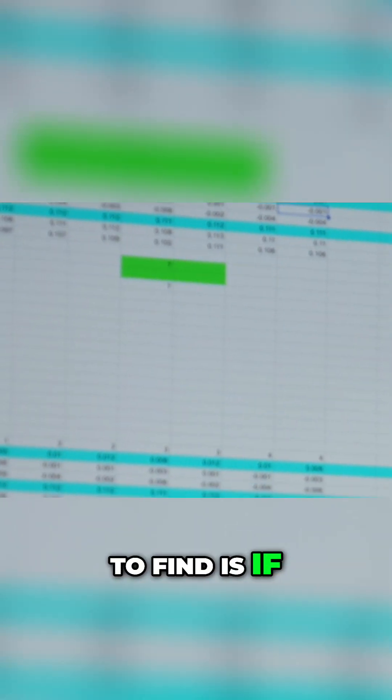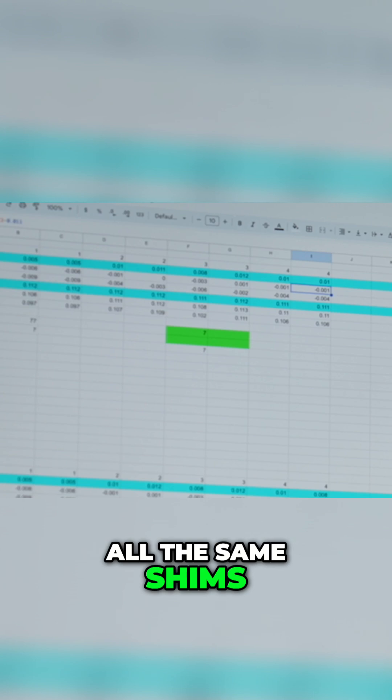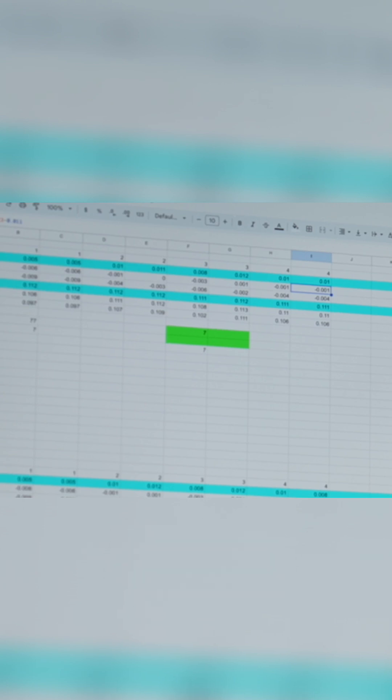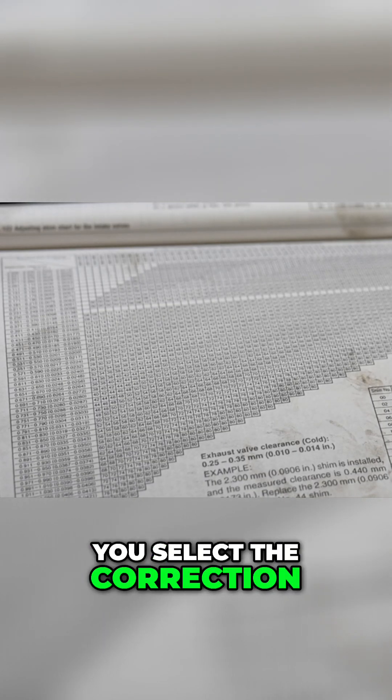What you're going to find is if these have never been adjusted, it will have almost all the same shims straight across the engine. Inside the repair manual, there is a massive chart to help you select the correct shim.